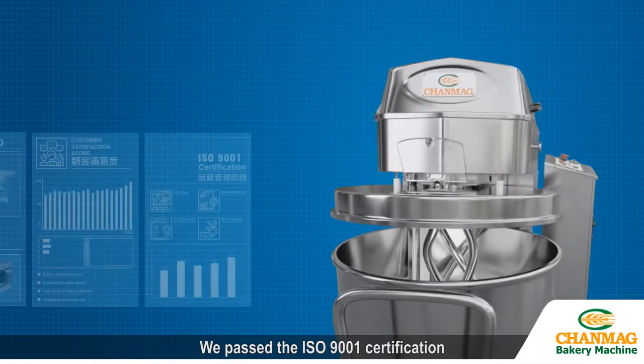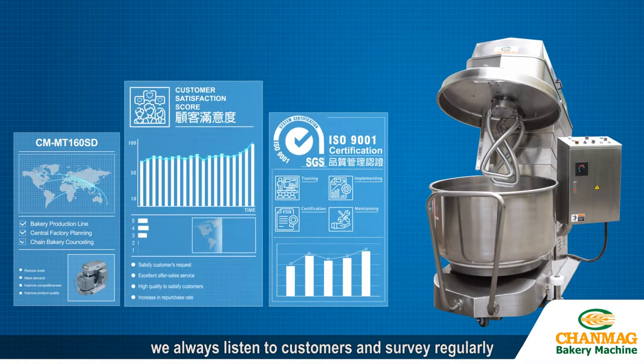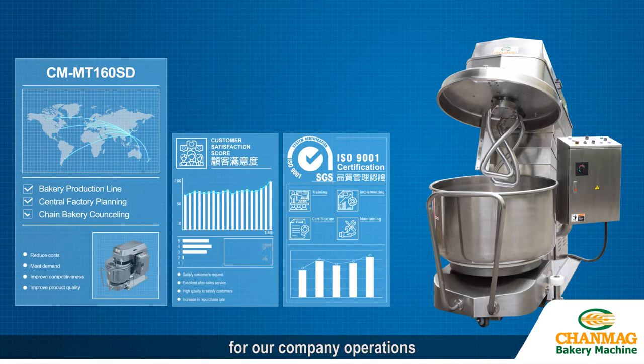We passed the ISO 9001 certification. In order to improve the quality, we always listen to customers and survey regularly, and take this data as an important index for our company operations.